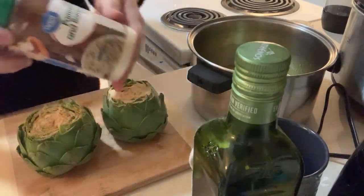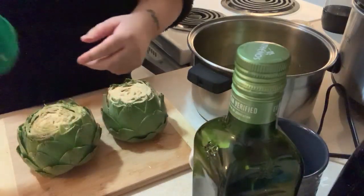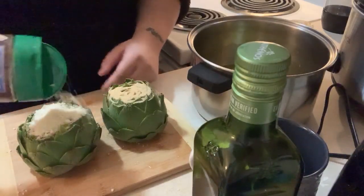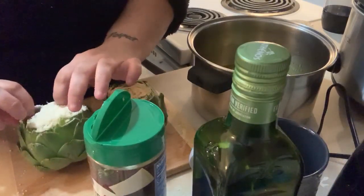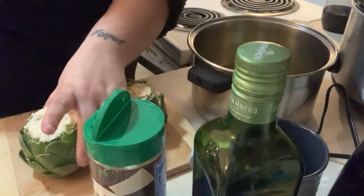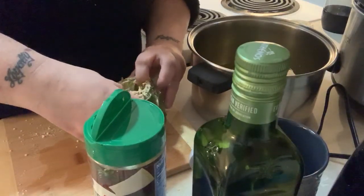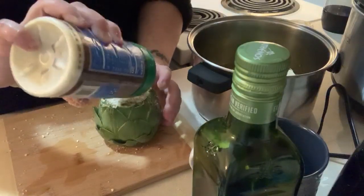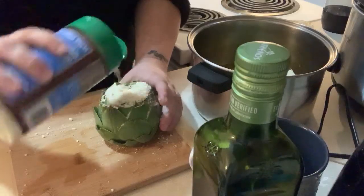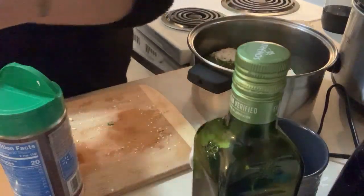What I like to do is get some Great Value Parmesan and Romano cheese and put that on top. Spread the artichoke open and get all that cheese in there just for good flavor. Then stick it in the pot. And then the second one - put a ton of garlic in that one too, then put both artichokes in the pan, just like that.